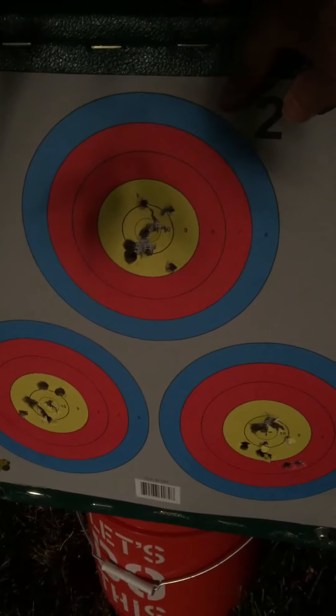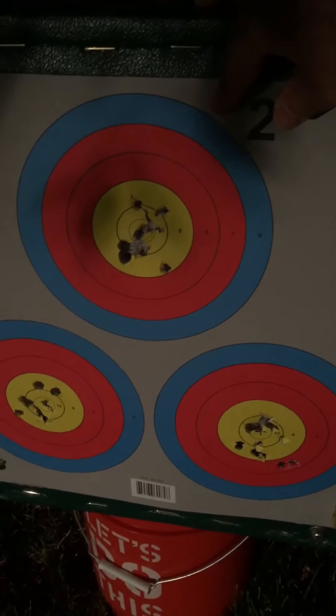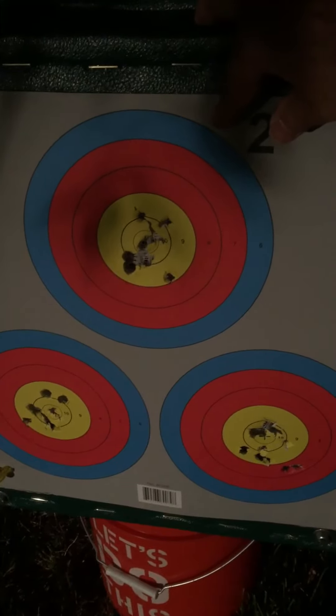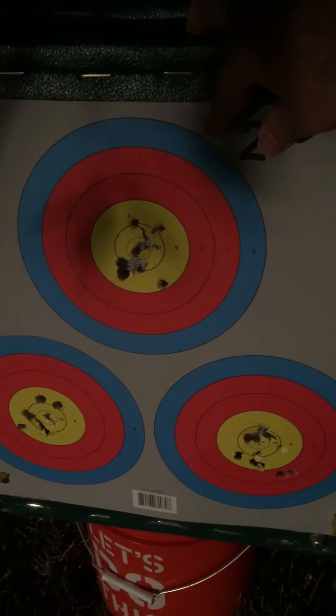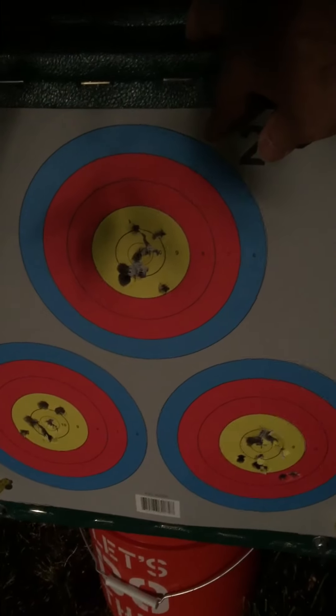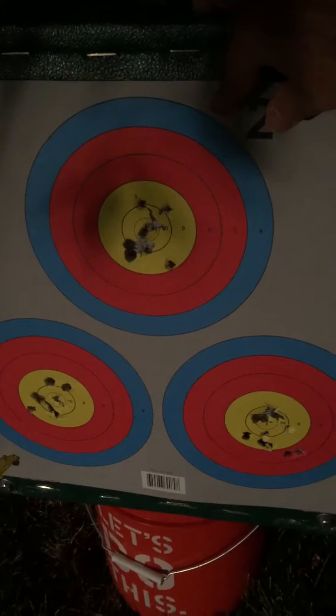That's not too bad, and remember guys, this is from 10 yards. This is one of my requirements — being able to shoot close in my garage or backyard. I've only got 10 yards to shoot, so when I hammer it, I'm really hammering it up close.